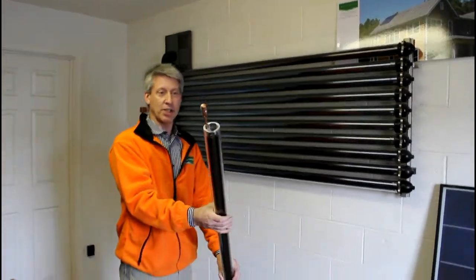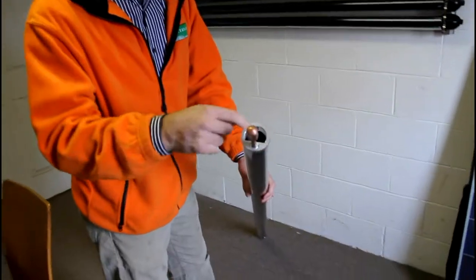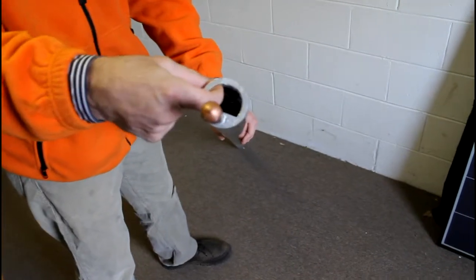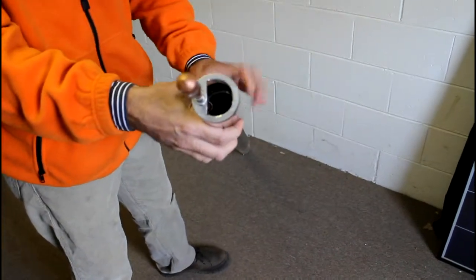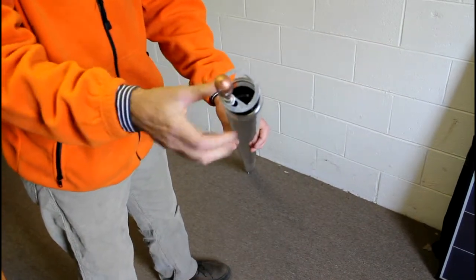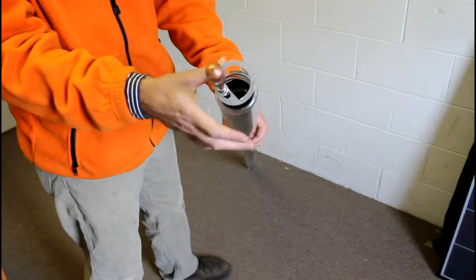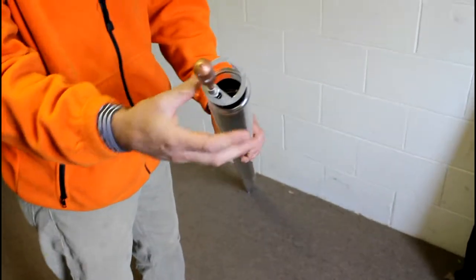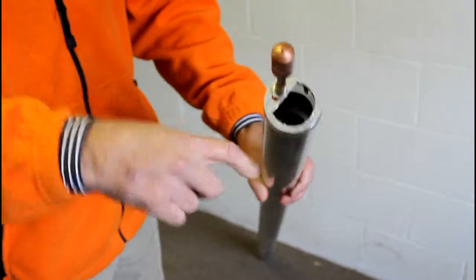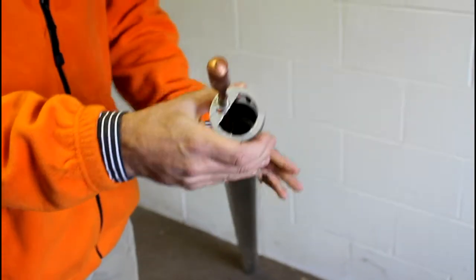This is actually one of the tubes. As you might notice, there are actually two layers of glass in each one of the evacuated tubes. They're sealed and there's a vacuum space between the two layers of glass. The selective coating — the coating that actually absorbs heat — is on the inner layer of glass. What happens is the sun strikes the tube and heat is generated on the inside layer.